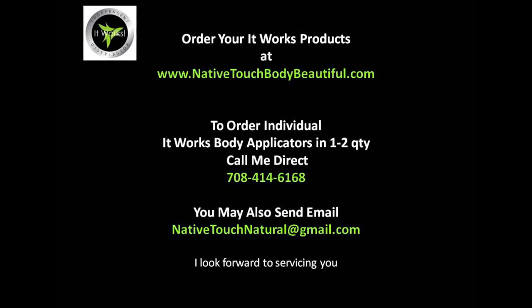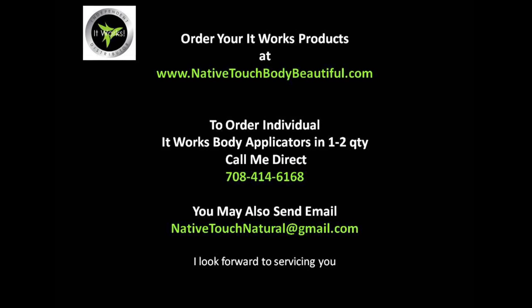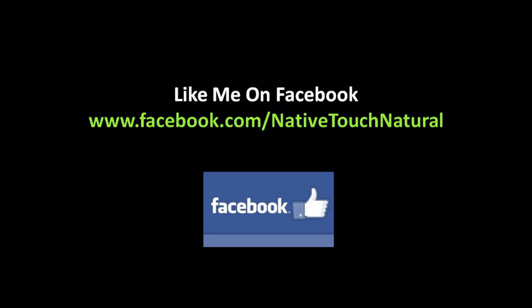Order your box of four It Works Ultimate Body Applicators at www.nativetouchbodybeautiful.com. To order individual Ultimate Body Applicators in quantities of one or two, call 708-414-6168 or email nativetouchnatural at gmail.com. Like me on Facebook at facebook.com/nativetouchnatural. I look forward to servicing you.